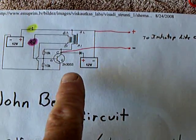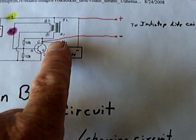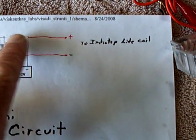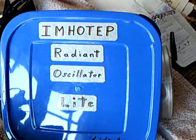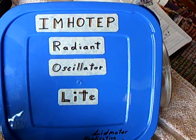It comes off of the collector of the transistor to the negative on the coil of the Hemotype Radian Oscillator drive coil, and the plus side of the battery goes right into the coil on the Hemotype oscillator. This is the Hemotype Radian Oscillator light with no relay.